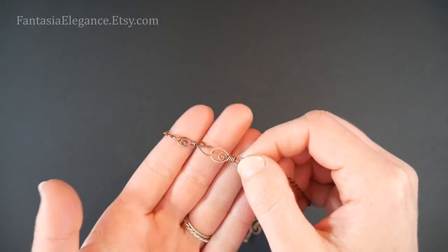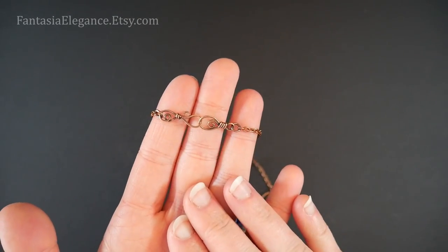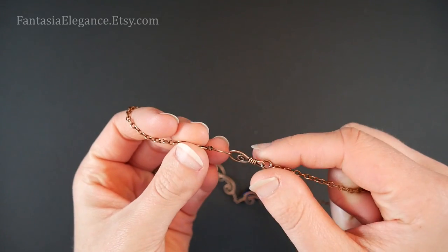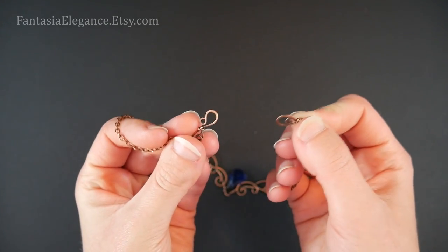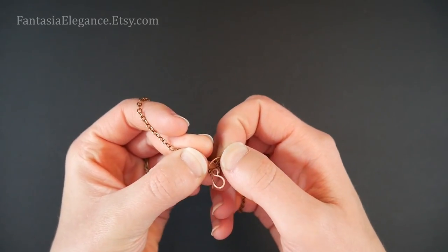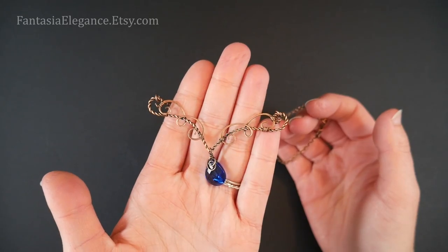And then you want some sort of clasp. You can use your basic spring ring or lobster clasp. I have put on here a handmade wire wrapped hook and loop clasp which I've done a tutorial on — some of these decorative styles you can check out on my channel. That should be everything you need to go ahead and make this design.